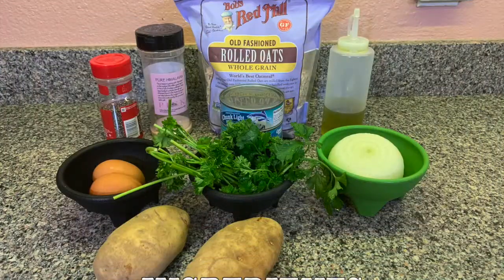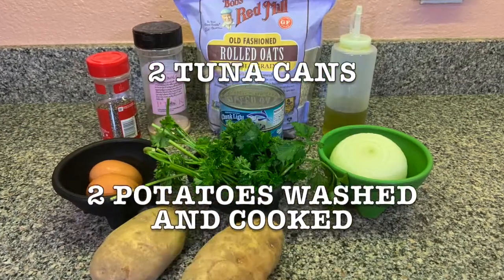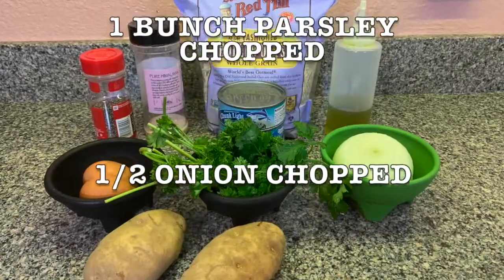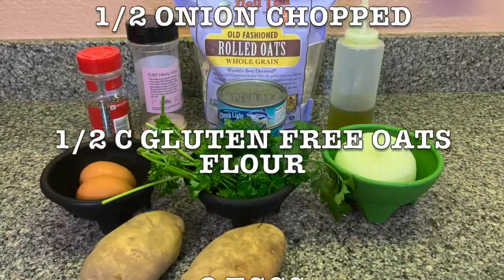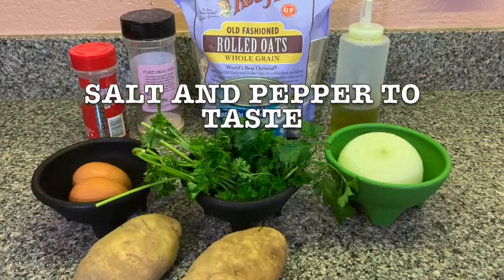And here's the list of ingredients. You're gonna need two tuna cans, two potatoes washed and cooked, one bunch parsley chopped, half onion chopped, half gluten-free oats flour, two eggs, salt and pepper to taste.